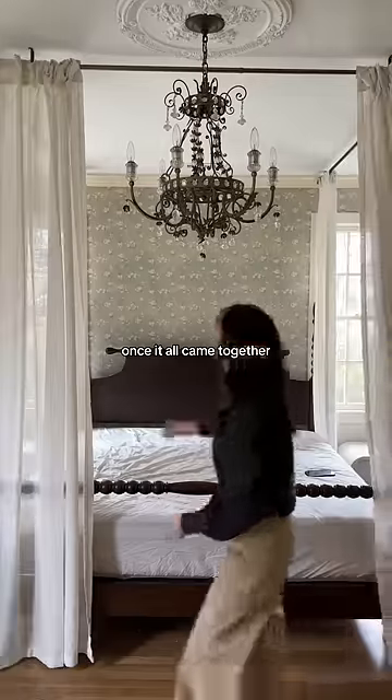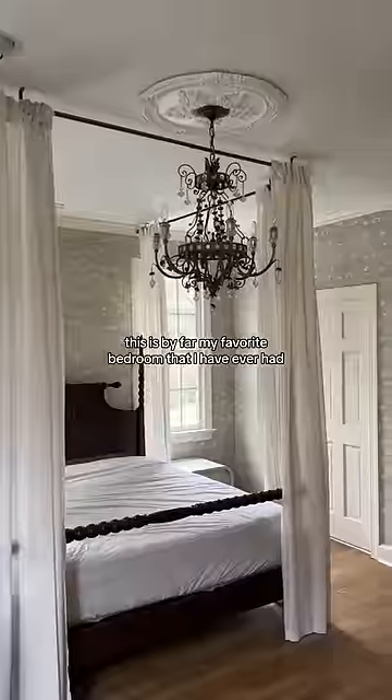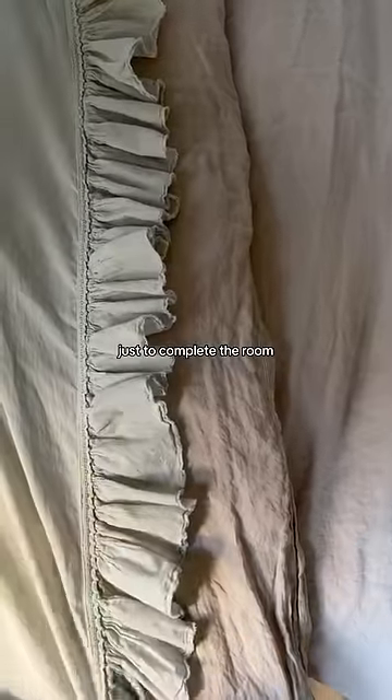Once it all came together, I was blown away. This is honeymoon status. This is by far my favorite bedroom that I have ever had, and I can't wait for the next part, which is decorating the mantle and adding some fresh bedding just to complete the room.